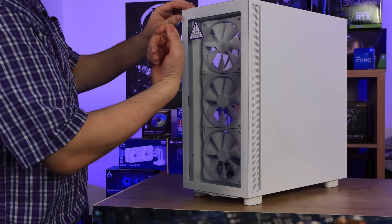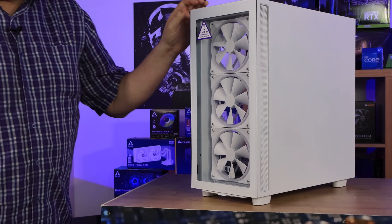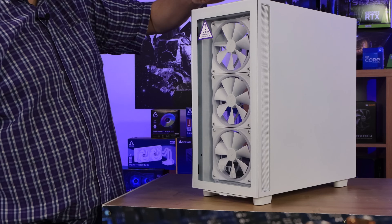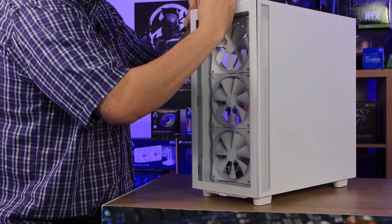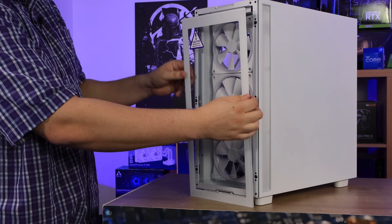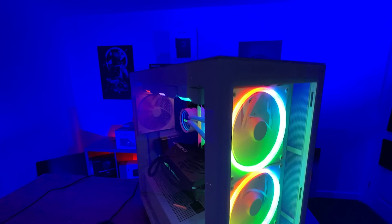Looking at the front of the case, you can see it's tempered glass. The front comes off very similarly to the rest of the case — you basically pull at a recess, though you do need to take the top part off first to access it. Be gentle with it since it's tempered glass — they can be a bit tight getting off. Once removed, you can see the three included RGB fans on the front.